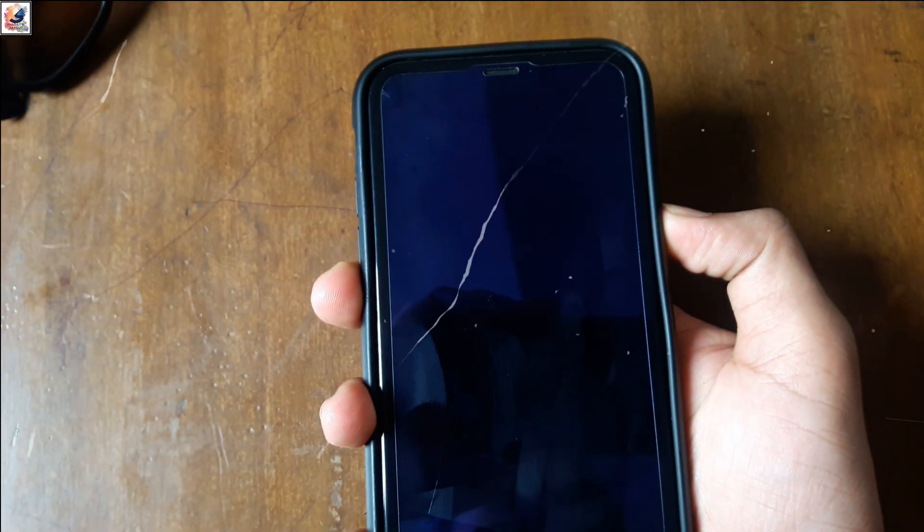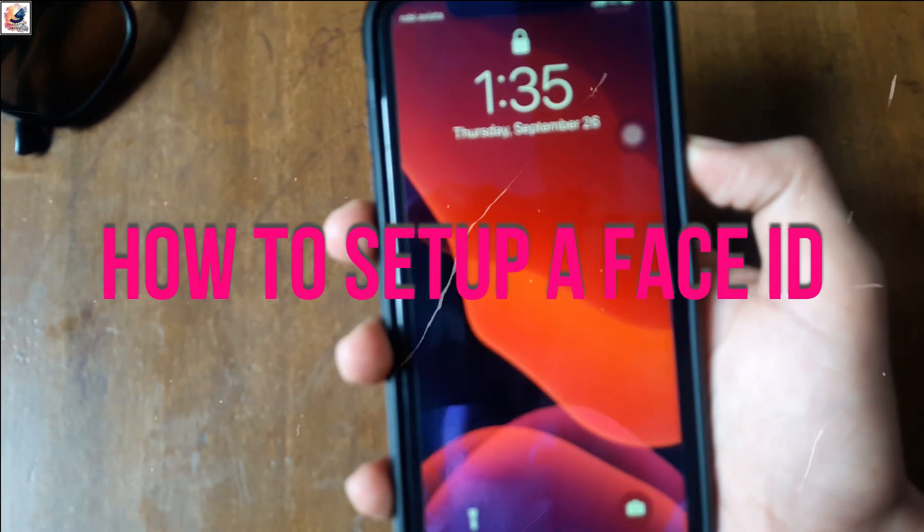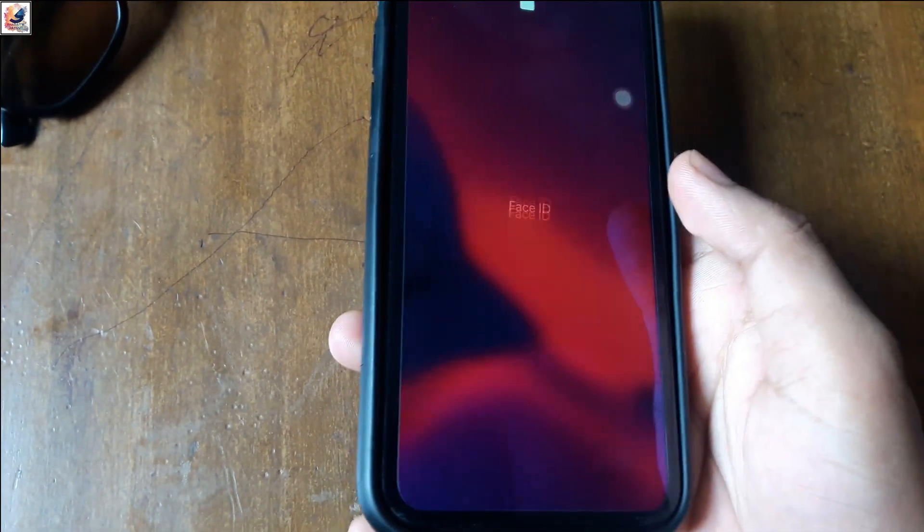Hello everyone, I am Satar from Satar's Dayo. Today's video is about how to set up Apple Face ID. So let's start the video.